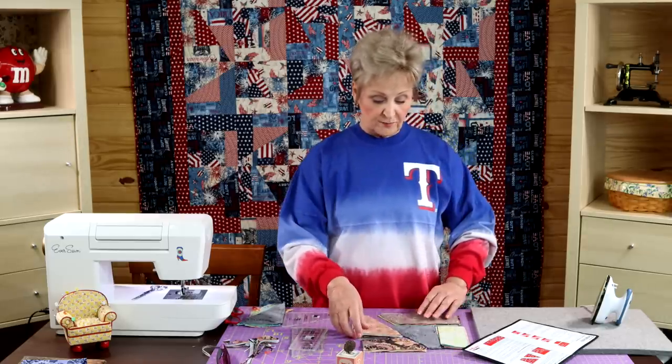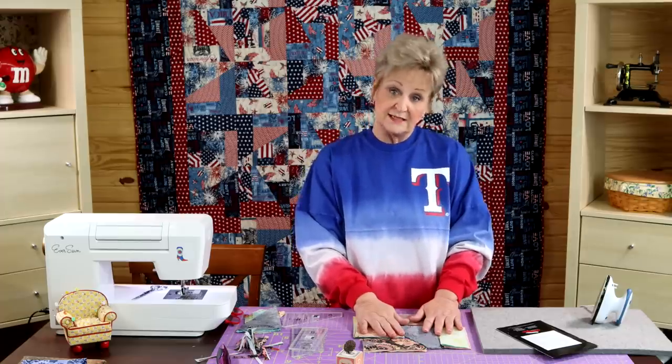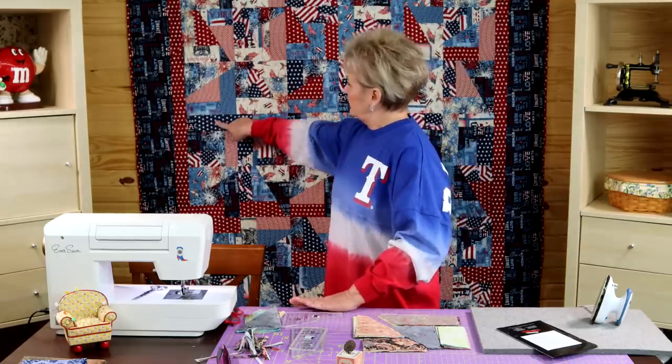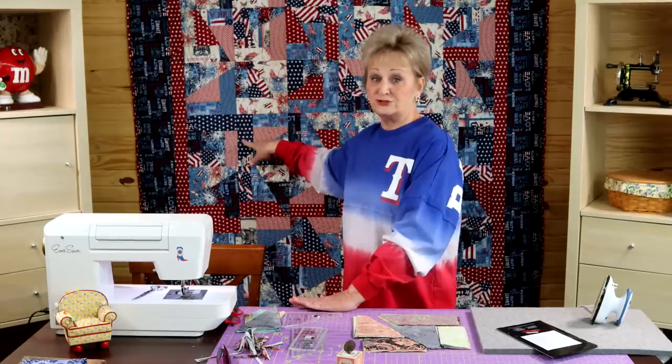Once you have your blocks together, I do not recommend putting this project on a design wall. Honestly, it does not matter — most of the people you're giving these to really don't care if two fabrics match up at the same place. It actually gives it a nice, interesting look when that does happen. You can see right here on this quilt — it makes a really neat little design. Somebody's going to say, 'How did you do that?' And it's because you just let it happen.